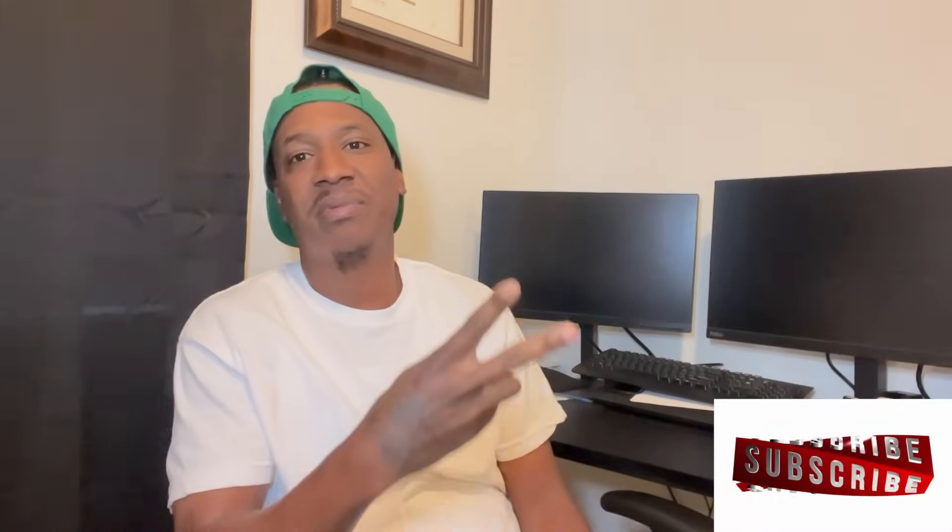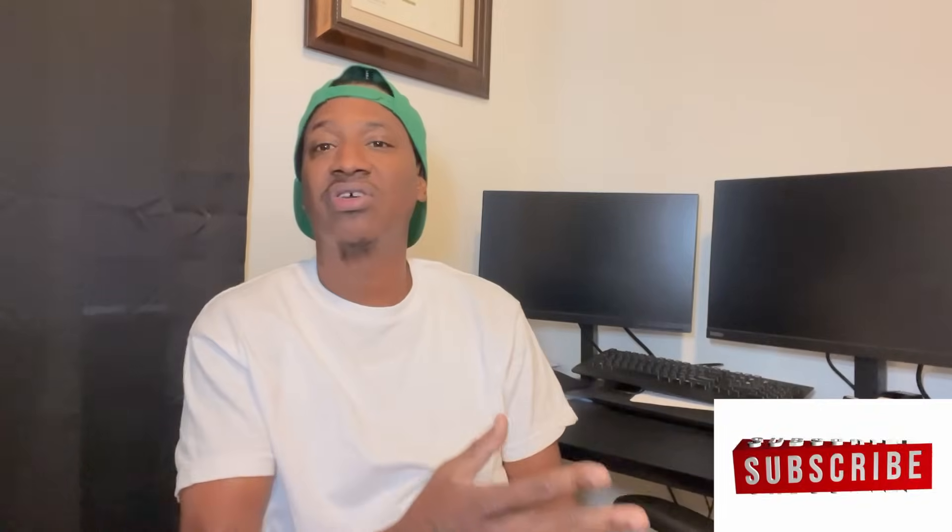YouTube, what's good — I know y'all miss me. It's your boy Trey, welcome to another episode of Sneaker Miami TV. If y'all are new to the channel, do me a favor and hit that like button, subscribe button, and notification bell. Also follow me on IG — I post it right here — Sneaker Goods Miami on IG.